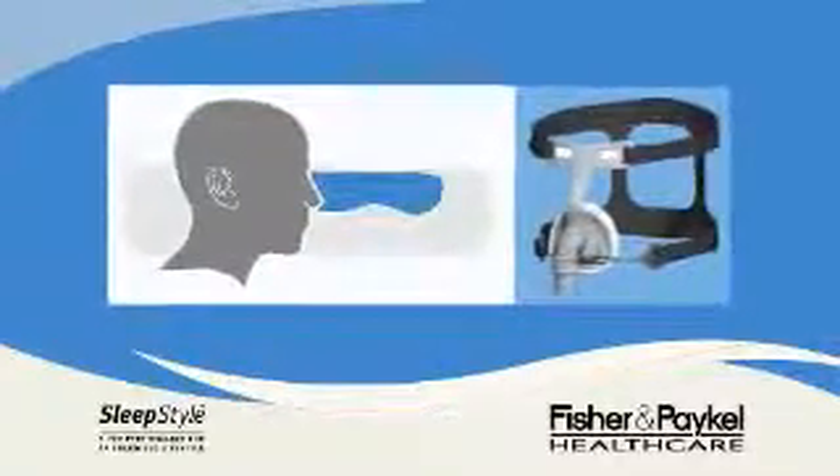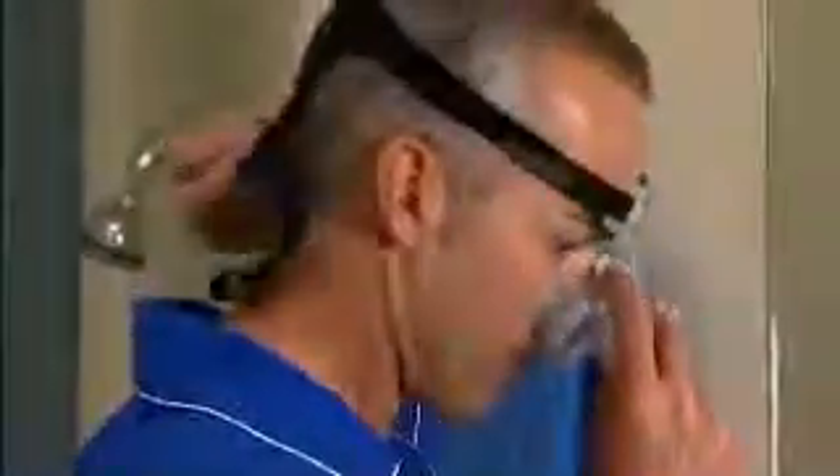You have received a nasal mask for delivery of positive pressure therapy through the nose. Your FlexiFit nasal mask incorporates FlexiFit technology with auto-contouring properties. This means it automatically adjusts to a wide range of nasal contours with simple, one-step, easy-fitting and no complicated adjustments.